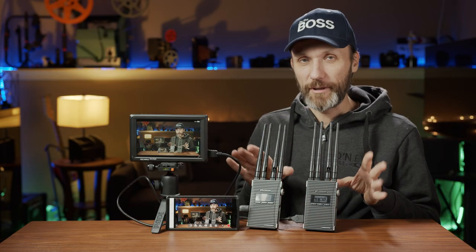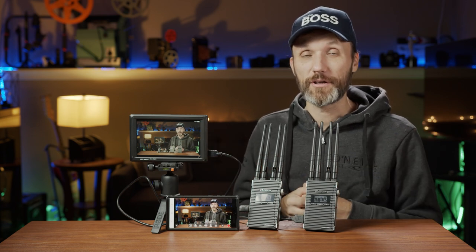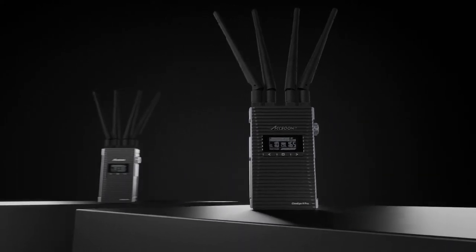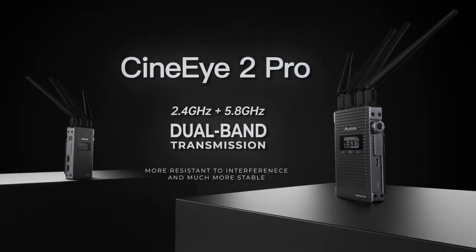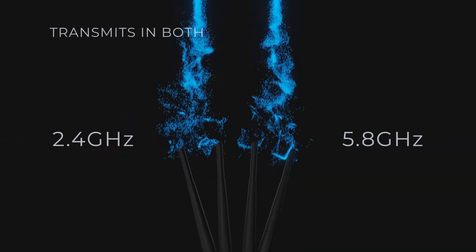The biggest thing that makes this system stand out from all the other systems on the market these days is ASUN's Gemini dual-band transmission technology. I'll talk about that in detail a bit later in the video, but in short it provides a lot more stable signal than traditional Wi-Fi transmitters.